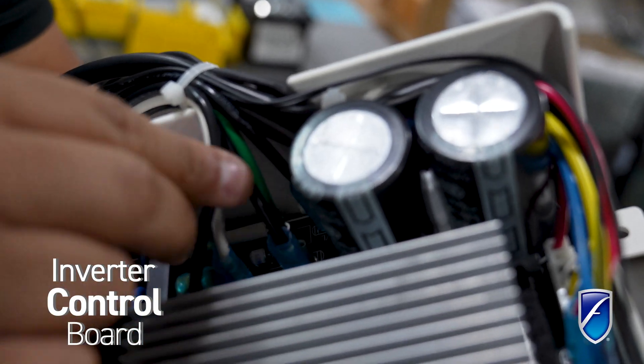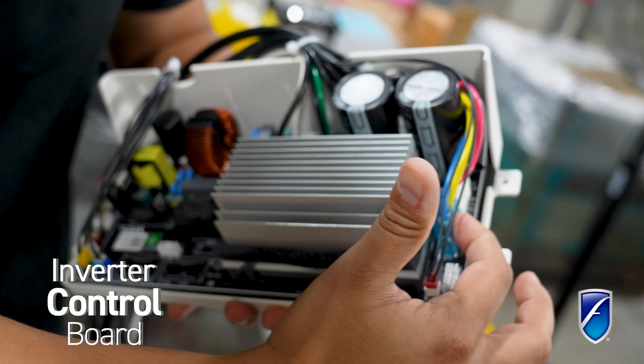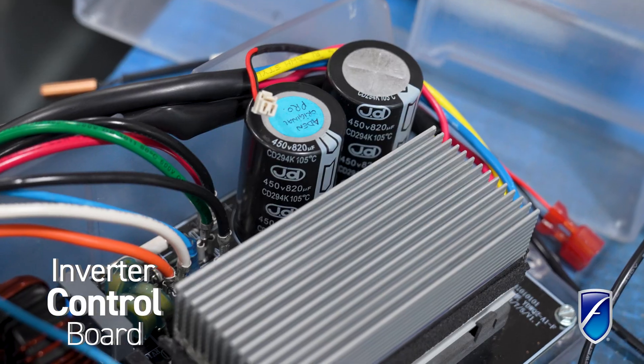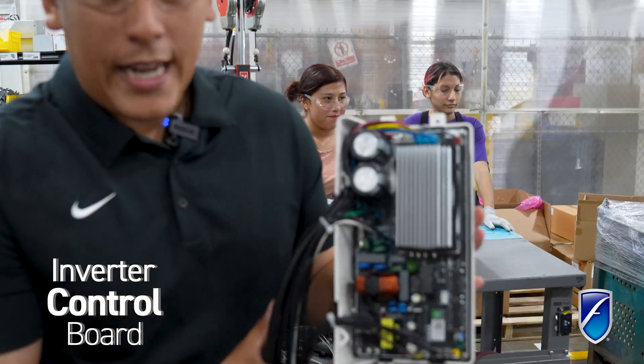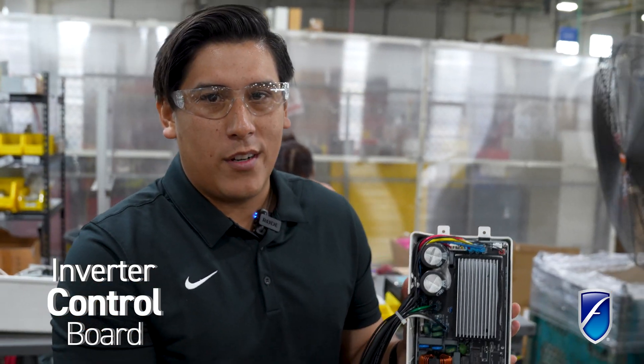We got our power cords and our critical components. We got our compressor wiring here, as well as our motor. We got relays, capacitors, and a heat sink to make sure it doesn't get too hot. This is the brains of our room air conditioner.